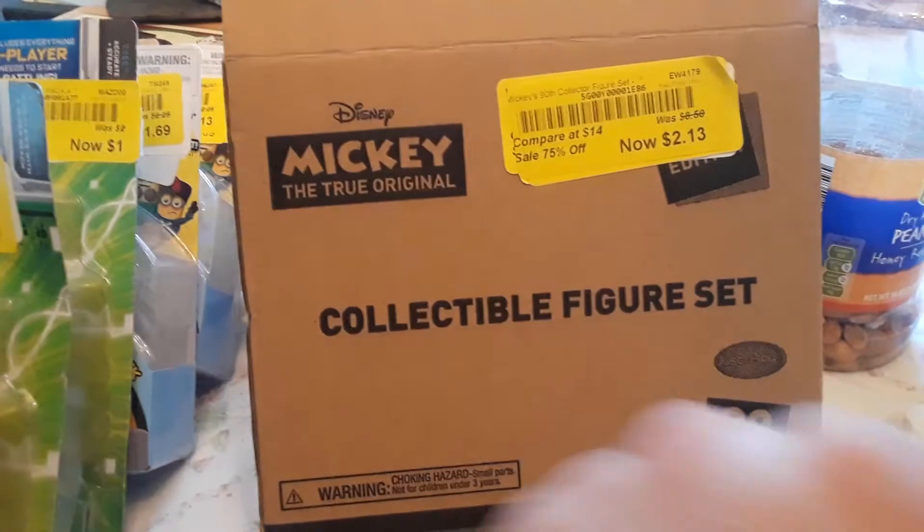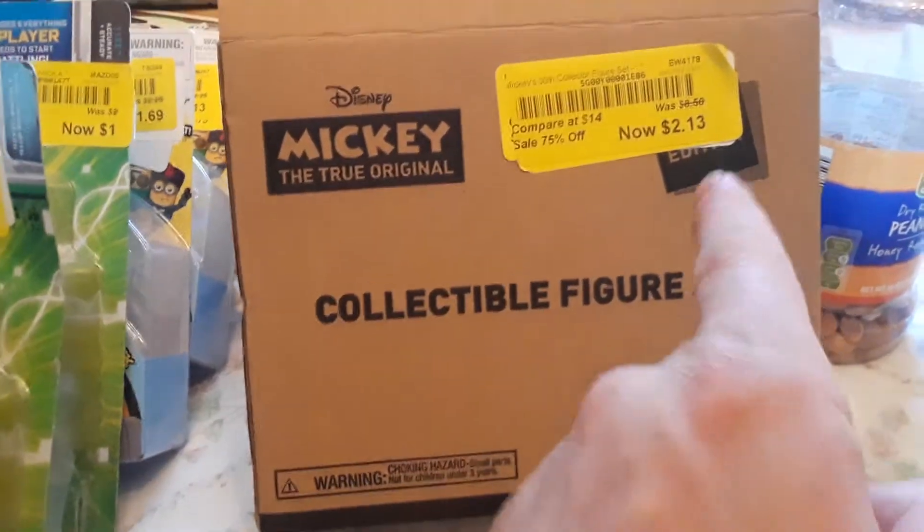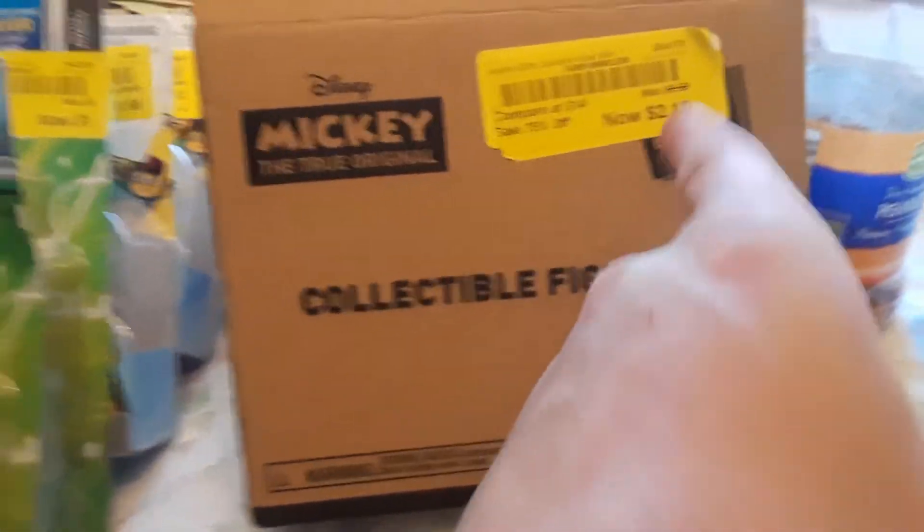Now, to differ though — they aren't in these boxes online, they're in like a little set where you get to see all of them. But they're still the same thing. Bargain Hunt had four more of them, so check your local Bargain Hunt and tell them, 'Hey, this guy got them for $2.13, I want mine for $2.13.'